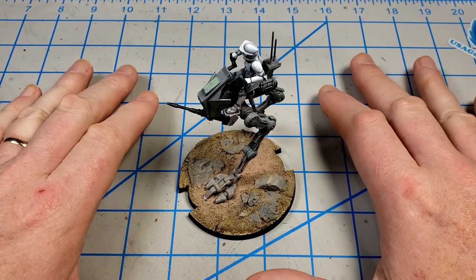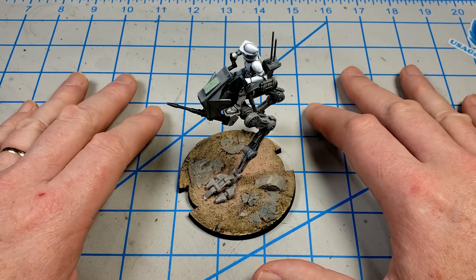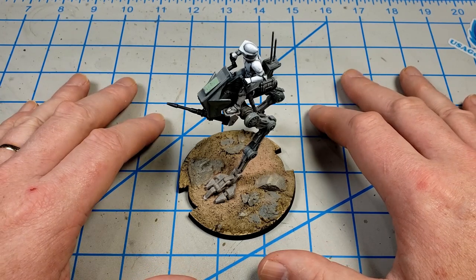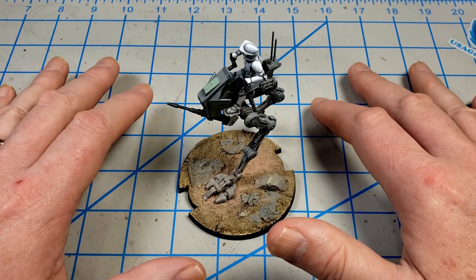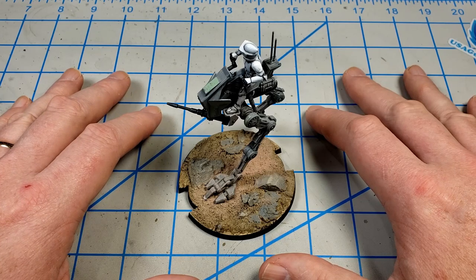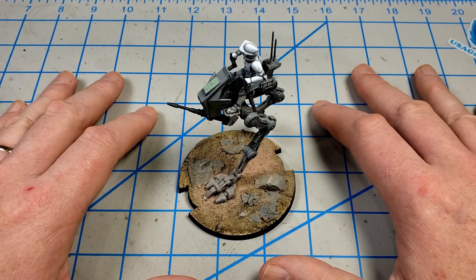If you've not built one of these Fantasy Flight Games Star Wars Legion kits, I think you'd really enjoy one. I don't actually play the game — I just really like Star Wars, and I really like these figures. They're excellent little models. They've got a lot of detail, they're fun to paint, they're fun to weather, and they're very affordable. I highly recommend checking them out. I get mine off of Amazon, from a website called miniaturemarket.com, and from a local hobby shop that carries gaming figures. Between one of those three places is where I get mine.